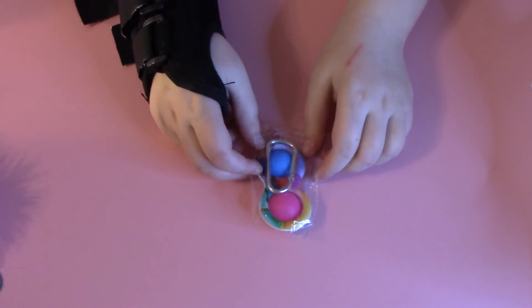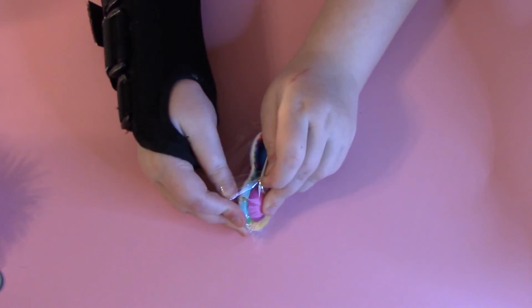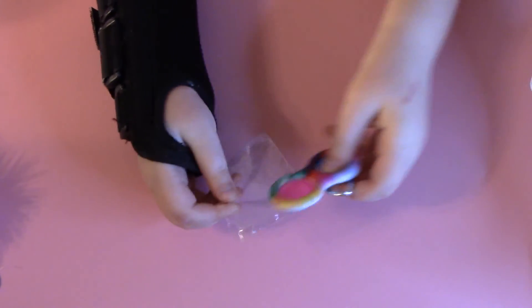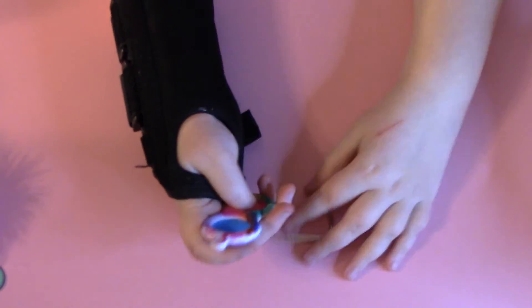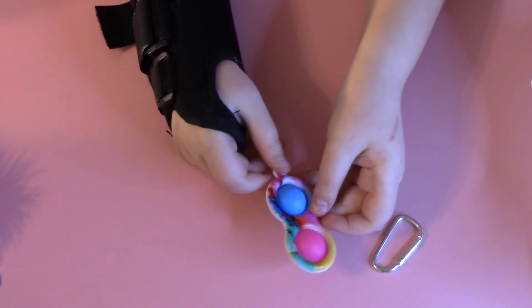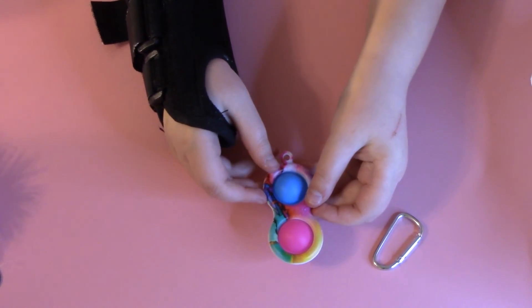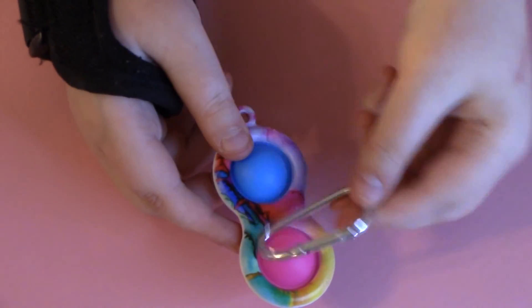Now for the next simple dimple — I'm so excited. This simple dimple has a pretty little design which I love, and it has pink and blue. This is like the best simple dimple ever — look at the color, it has a little design. And it also comes with one of these backpack hooks.